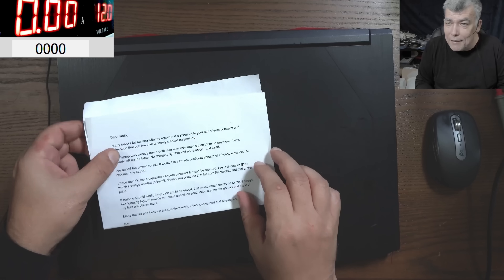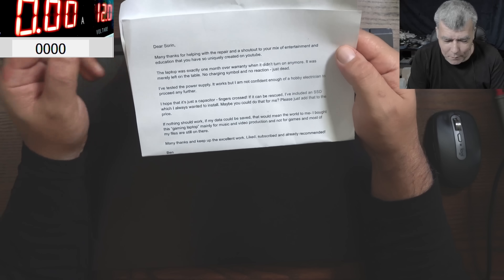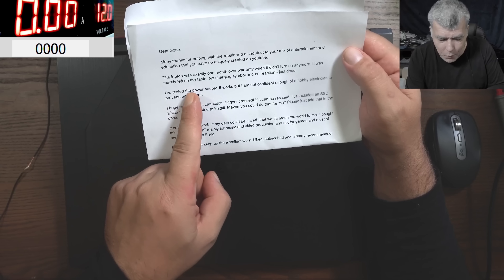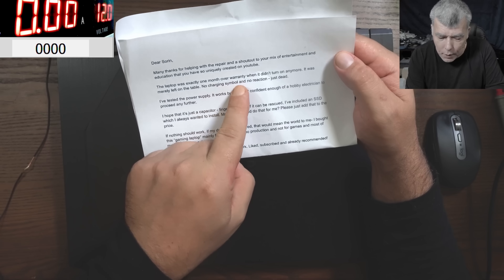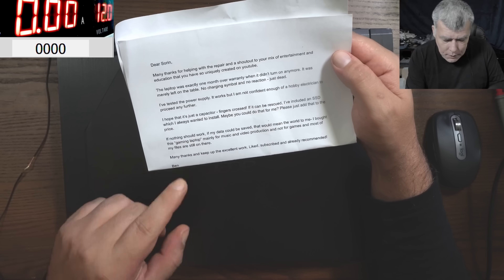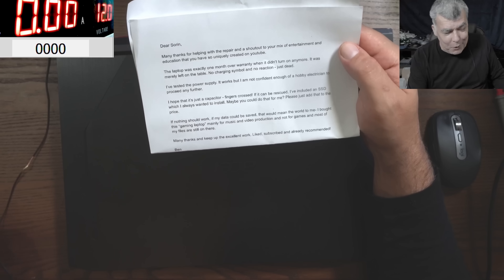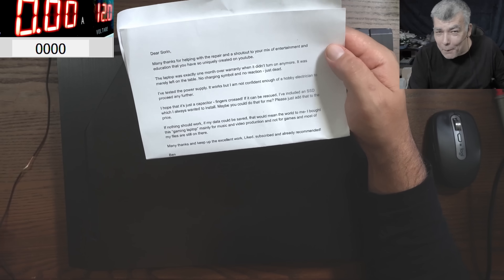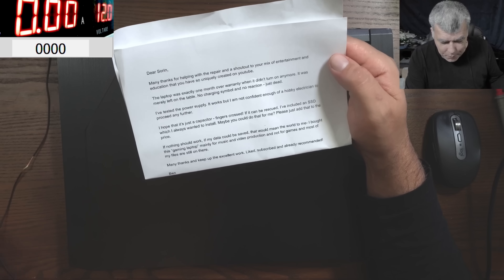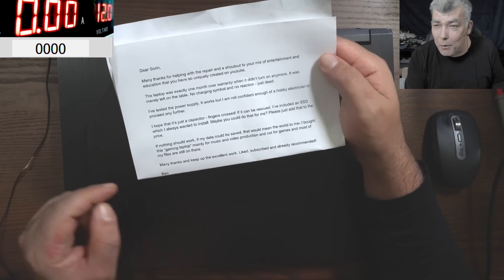So what's the problem with the laptop? Let's check the customer letter. The customer is actually a subscriber. 'Many thanks for helping with the repairs — the laptop was exactly one month over the warranty when it didn't turn on anymore. Tested the power supply, hope it's just a capacitor.' That's what we hope with every job, but most likely it's not a capacitor — this is a gaming laptop.